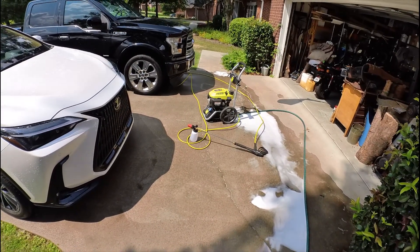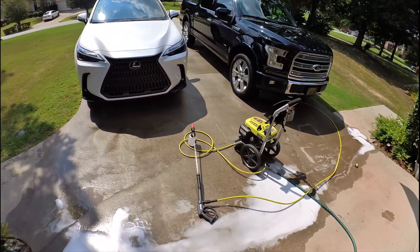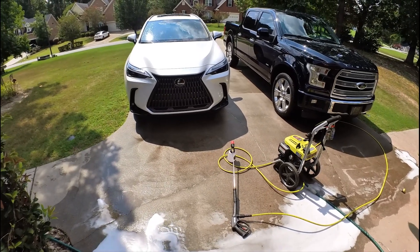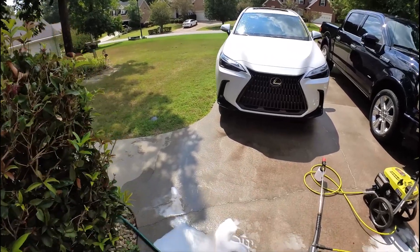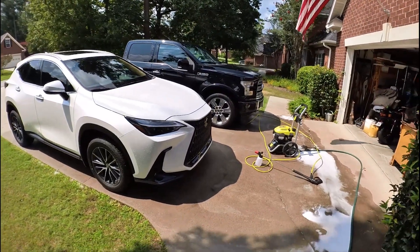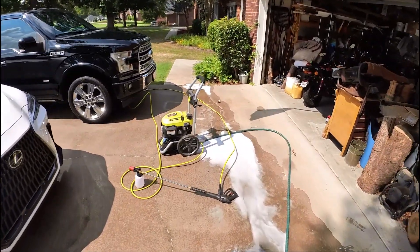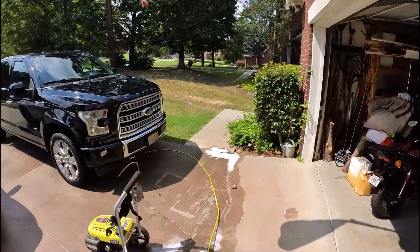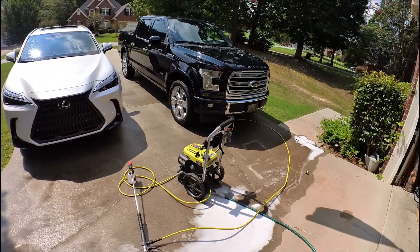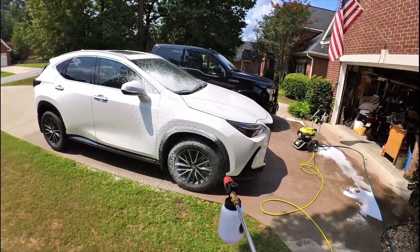The foam is obviously going to show up better on the black truck so I can see how it runs or if it sticks. I already rinsed the vehicles off and wanted to get them halfway clean before putting the foam on to see if it would stick like it claims. I've seen videos where it comes out really thick and clings well, then slowly runs down — that's the point of the foam cannon, to trap dirt and rinse it off so you don't scratch the paint with a cloth. My wife's car, the white Lexus, is a 2024 so it's brand new and I really don't want to scratch the paint. The truck's a 2017 and already has some scratches, so this was for contrast purposes.